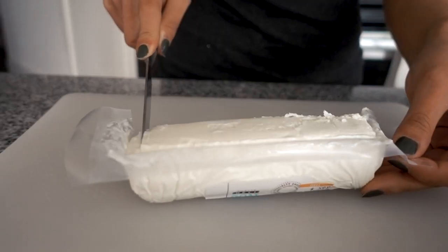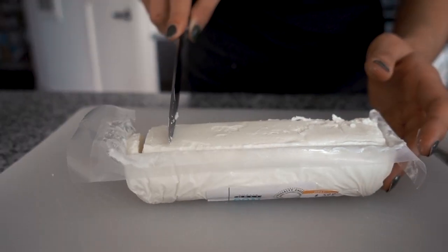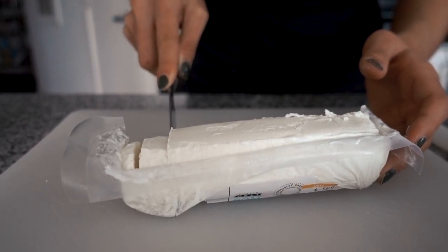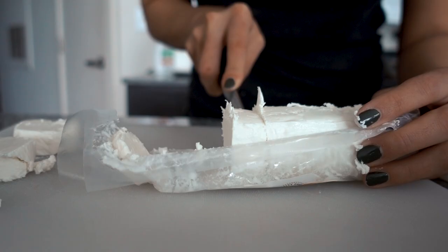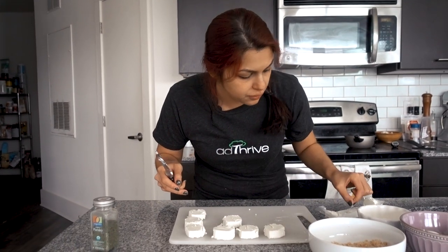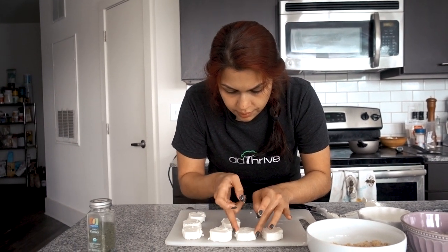Let's first cut our goat cheese and then we're gonna coat it. I like to cut the edges off because they're not fully perfect. We're gonna cut these pretty thick, about a half an inch. They might be a little misshapen — that's okay, goat cheese can be a little finicky. Just press it all together. If you want to stick your log of goat cheese in the freezer for about five minutes before you cut into it, it'll probably stay together a lot better.